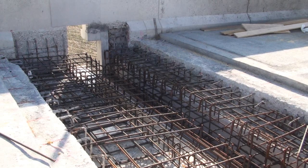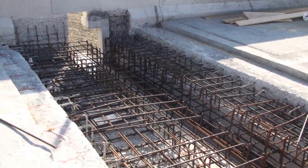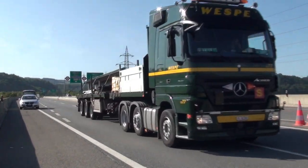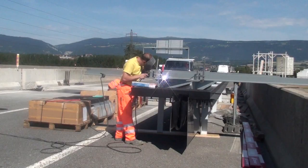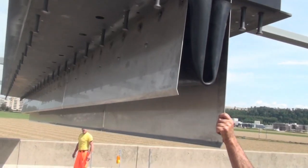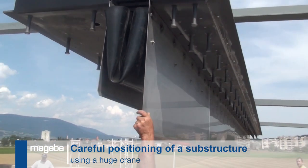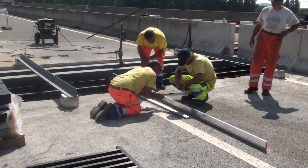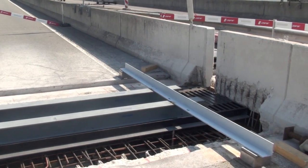Meanwhile, the old roller shutter joints have been removed, the recesses prepared and new reinforcing bars placed. After the three hour journey, the four trucks arrive at the bridge. The entire expansion joint is then carefully and precisely positioned in the recess. The level of the joint is adjusted to suit the level of the final road surface and the positioning of the joint is approved by the site manager.